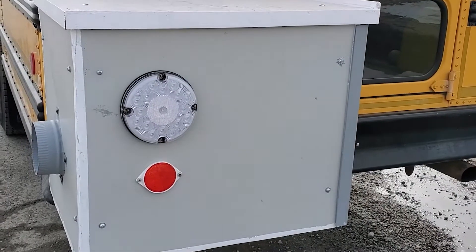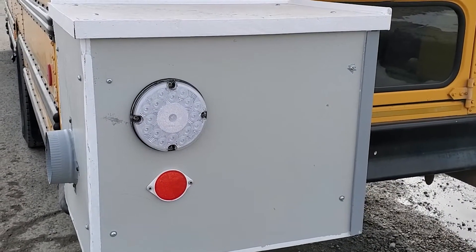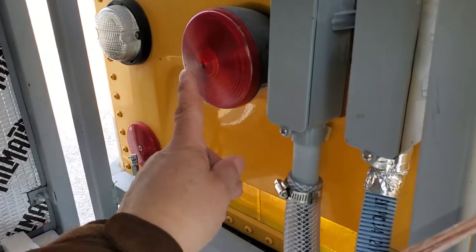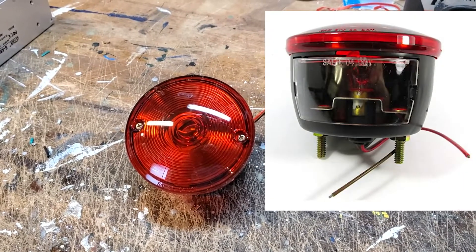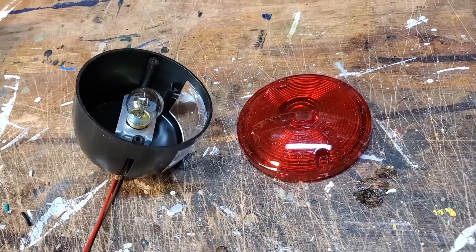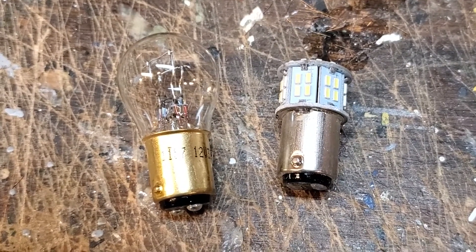I need to mount on the back of the generator housing working lights that are the equivalent of the ones the housing is blocking from view. I've installed a backup light and a reflector and have just received from Amazon an equivalent running light. The clear lens on the bottom is for illuminating the license plate. Opening the light up, we see it has an incandescent bulb inside. I've bought a replacement LED bulb because it will last longer and should draw less current.